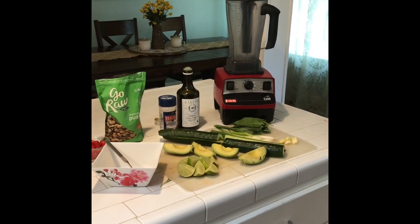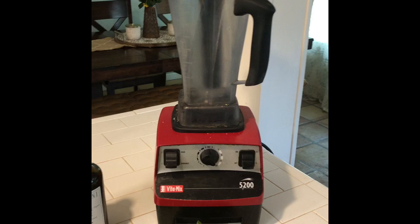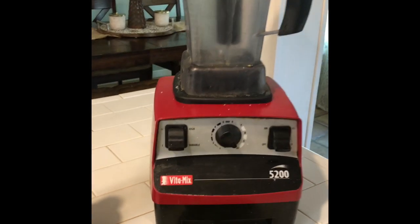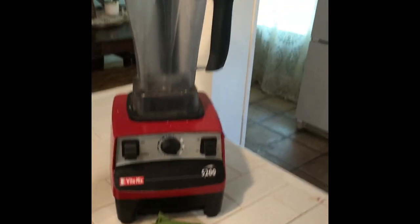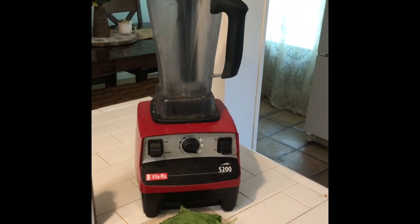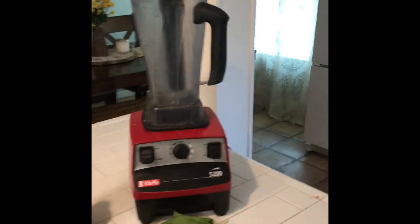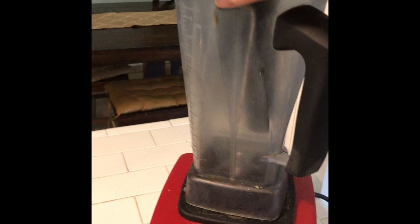I've got all the ingredients laid out here. And for those of you who are not familiar, this is a Vitamix — a super high power blender, great for smoothies, doing a lot of things. I like to do mashed cauliflower in this. I'm going to show you just how flipping fast and easy this is.